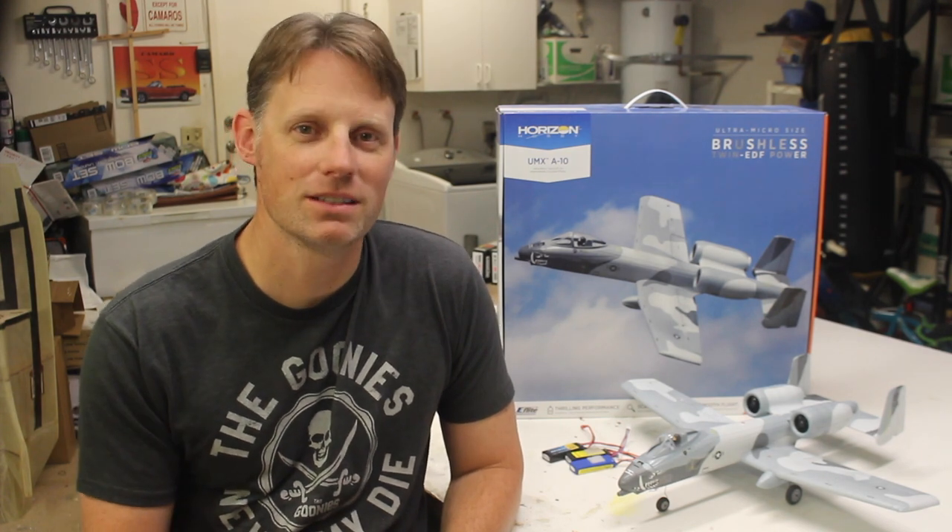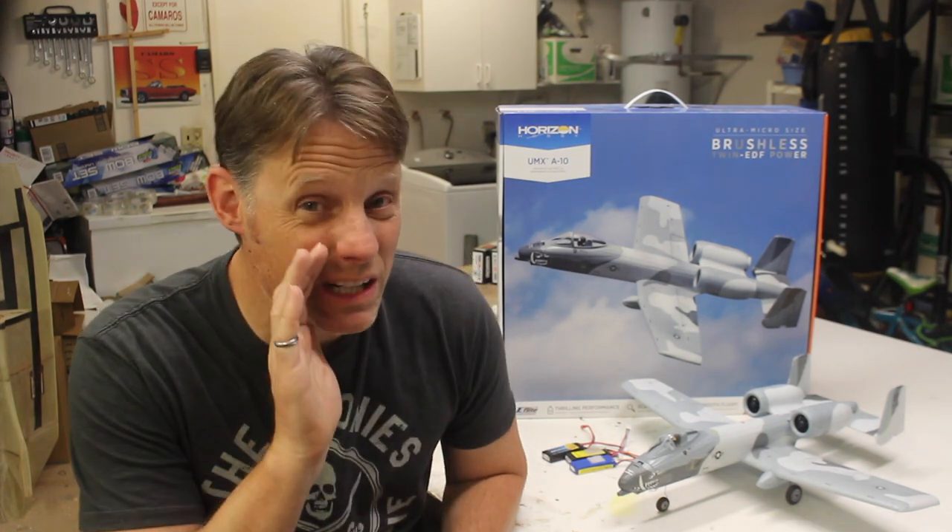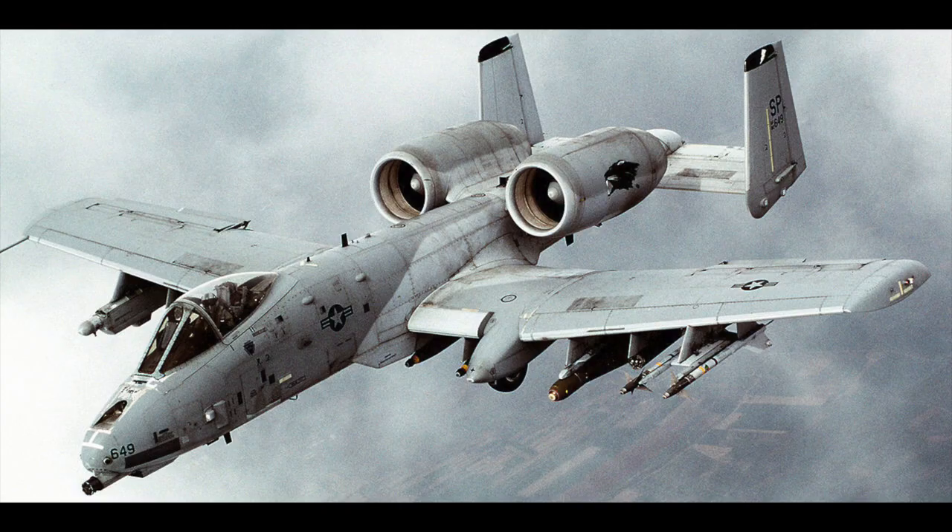I'll be doing a separate video on the Pitts in the future, but spoiler alert — if you don't have one, you need one. Now, the full-size A10 is arguably one of the most iconic attack aircraft of all time. It's just an incredible machine, designed for the close air support role.